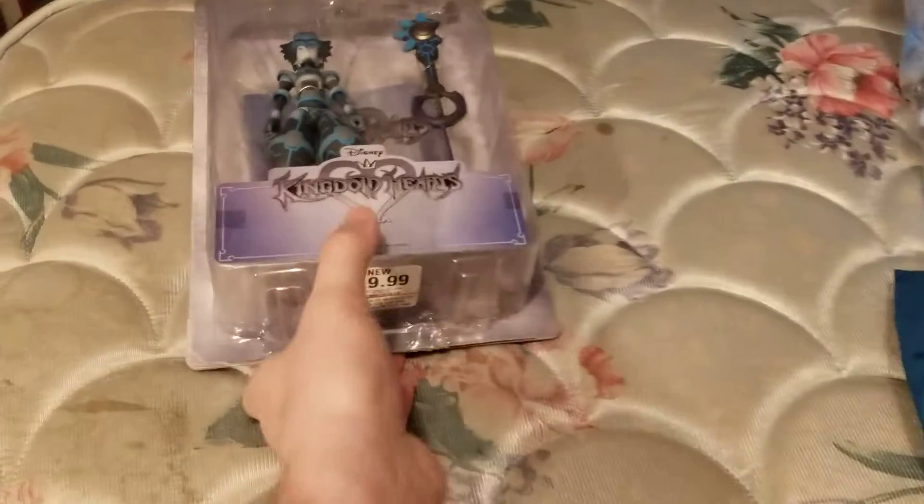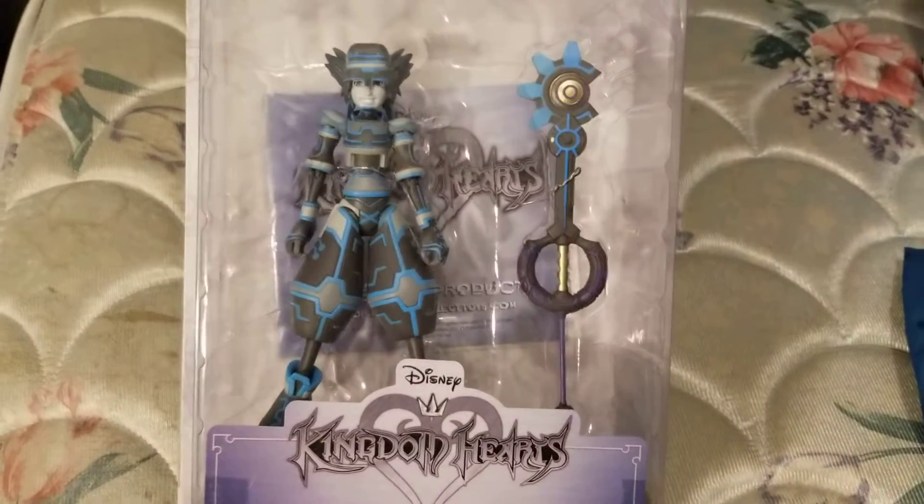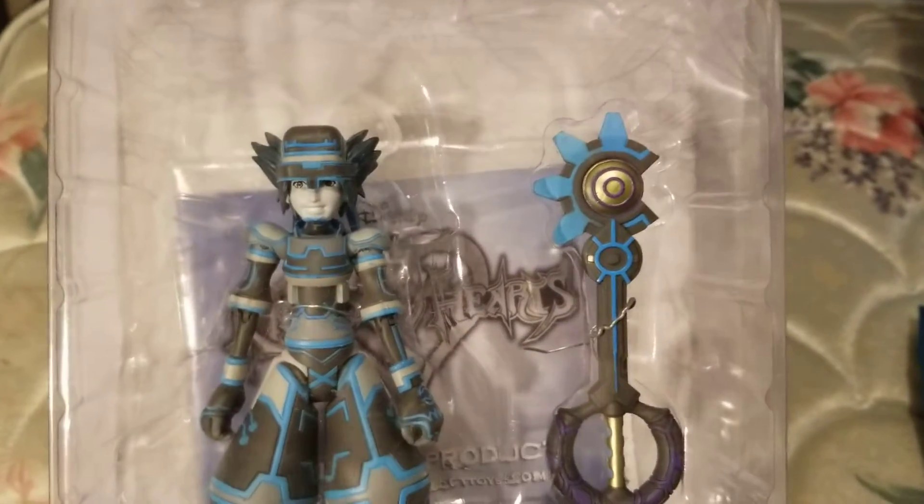And then our last one that we have is Sora in the Tron outfit.